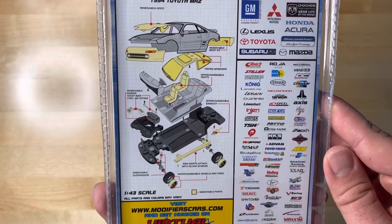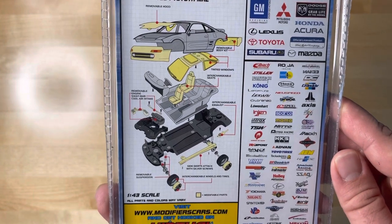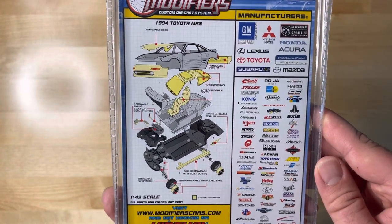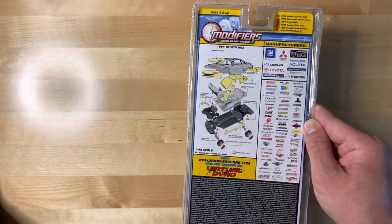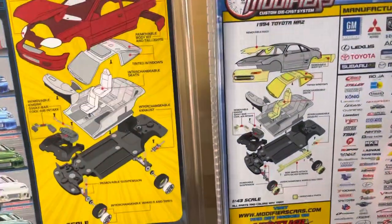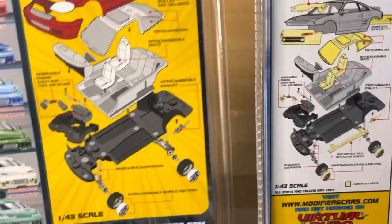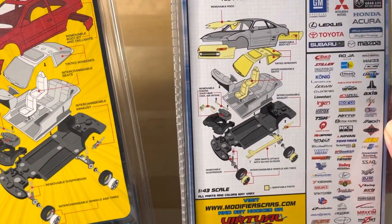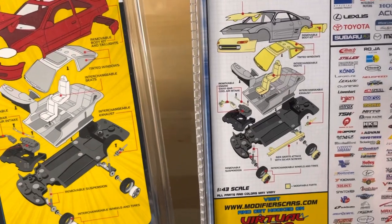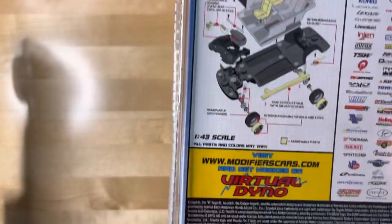I just noticed something funny about this — since it's an MR2, all they did was take the body and switch it with a Honda Civic one, because everything else on the graphic is the same. It actually shows a single-cam D-series Honda engine for the MR2, and of course if you're in the know, the MR2's engine is in the back. So this is a hilarious error on the packaging.